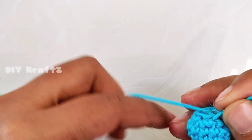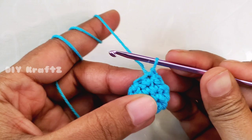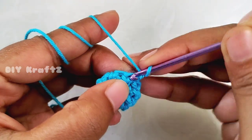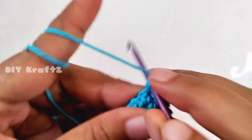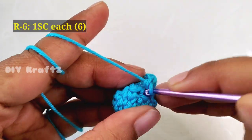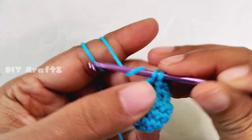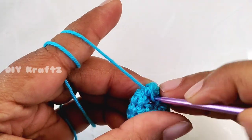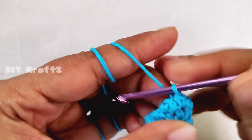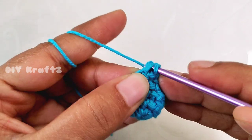Now we are at the beginning of the sixth row. Begin with chain one and make one single crochet in each of the stitches — that's six single crochet stitches. Make a slip stitch into the first stitch, and this completes the sixth row. By the end of the sixth row we'll have six single crochet stitches.